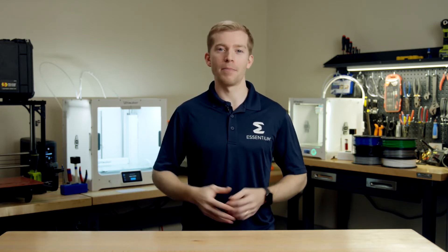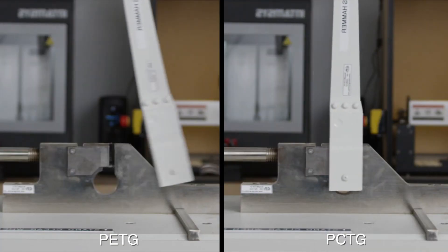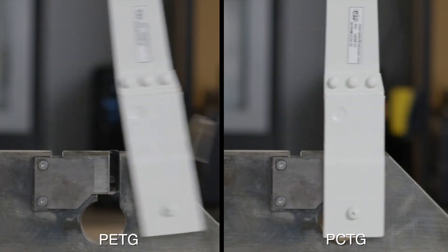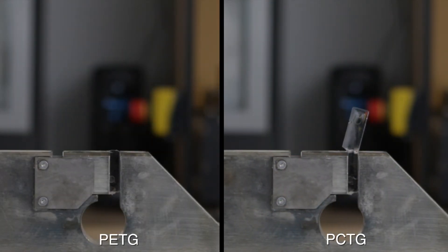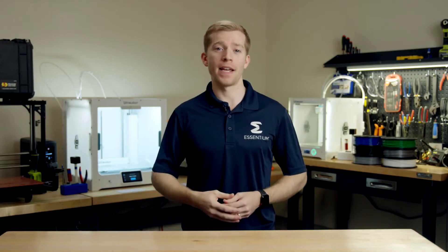Here we see a side-by-side comparison of a notched Izod impact test. On the right we have PCTG, on the left we have PETG. The results are pretty impressive. The PCTG results in a no-break condition, which is the upper limit for the Izod test, while the PETG fractures.